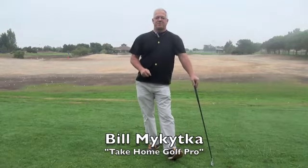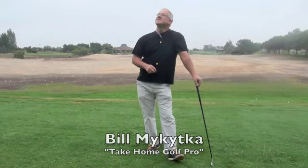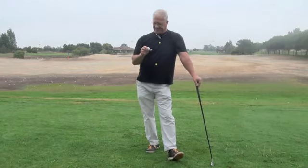Okay folks, Bill Makeka, Take Home Golf Pro, early on a Friday morning at Shoreline Golf Links. It's kind of nice out right now — a little cool — but I'm out here fighting mosquitoes, all for you, my students.